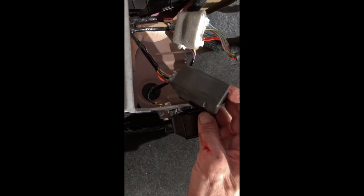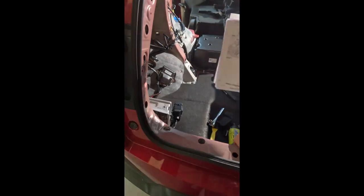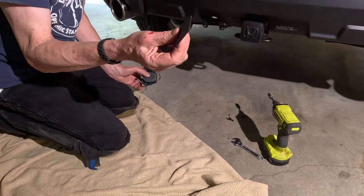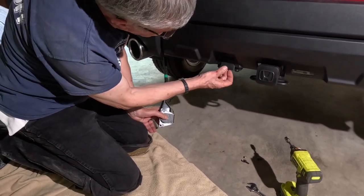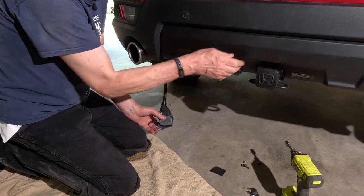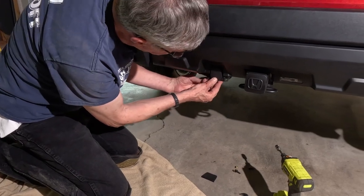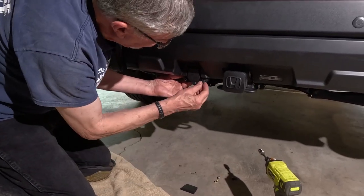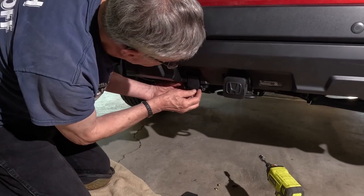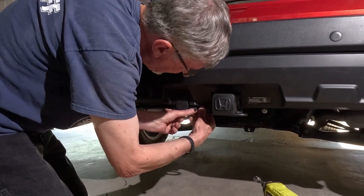We've got everything installed other than the control unit, which I don't have a bracket for, so I'm just going to leave that laying there for now. The first thing I did is use a utility knife to cut out a little piece of plastic from the trailer hitch cover, then slide the bracket in and use two bolts and two nuts to secure it.